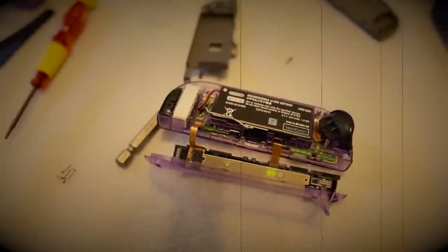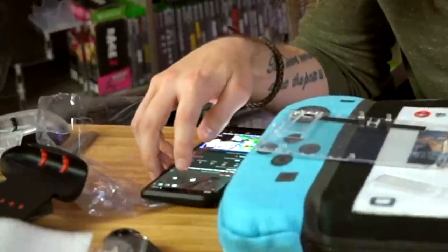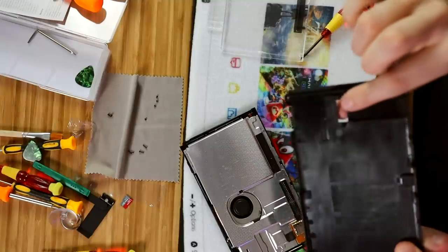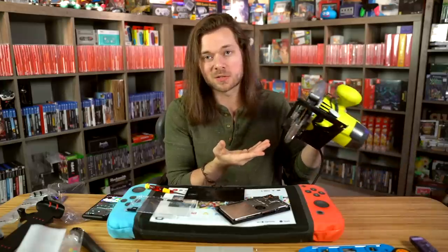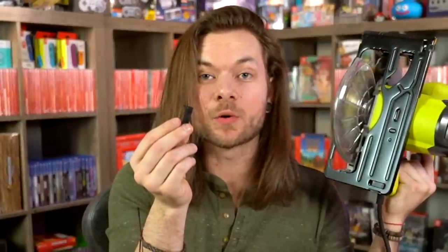The Joy-Cons are a nightmare — you have to take everything out of them, like every little part. I think I'm almost done on this one. Screw it back on. There's a little bit more. Wow, that was actually pretty easy. Now I need to take off this bit, which means I need to use this. That was actually a lot easier than I thought it would be.